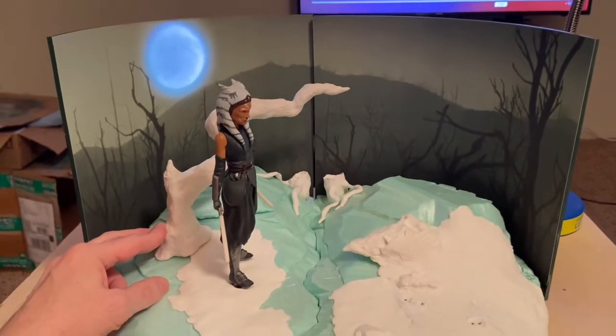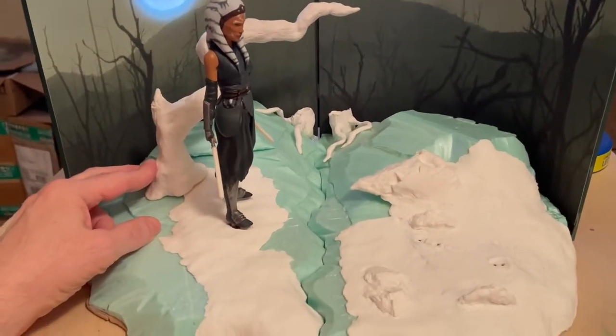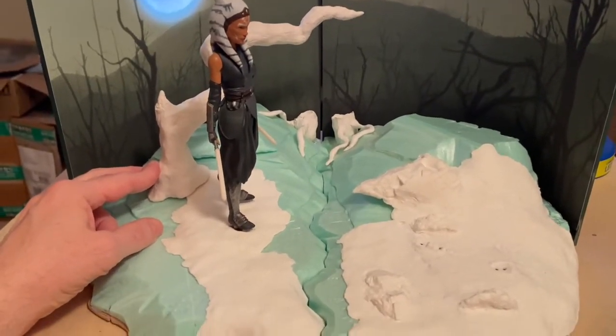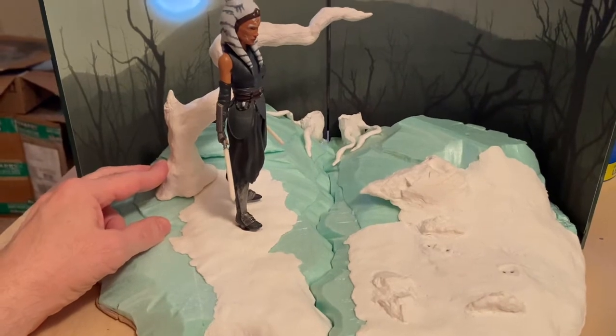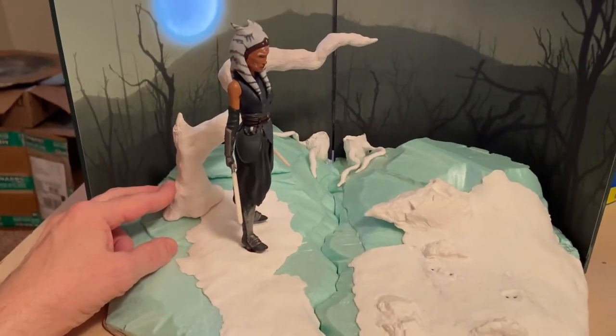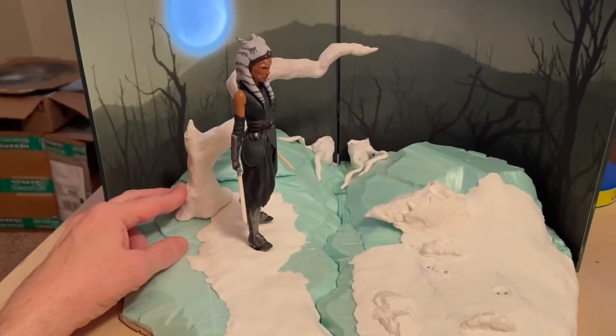Definitely looking pretty fantastic. Maybe one or two more tree elements — I think a fallen hollowed out trunk, which I've seen in some pictures as well. And then that'll be done with the main structure of the trees and those sorts of things.